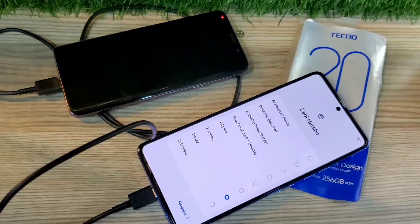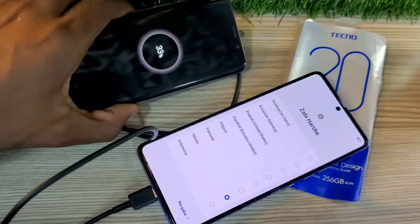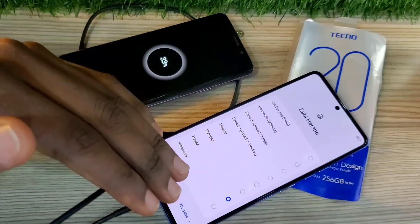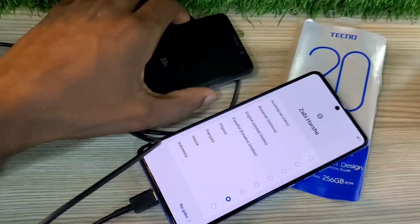As you can see, my other phone, which is the Samsung Galaxy S9, was at 31% and after plugging in this USB, it started charging. And as you can see right now, it's on 33%. So that's how you do the reverse charging on your Tecno Camon 20.